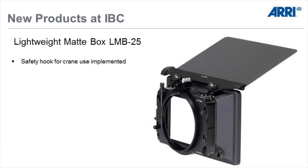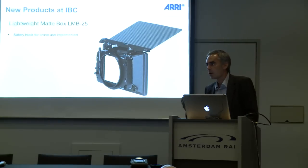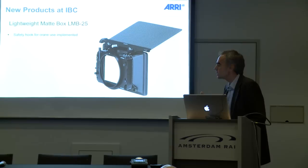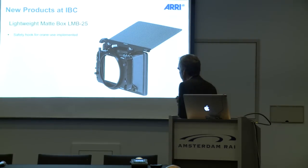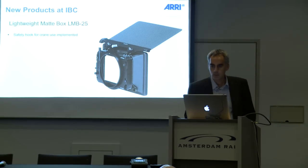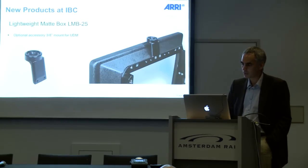Some new features we have built in. On the bottom right side there is a safety hook. If you use it on a crane or on a car mount, there's always a risk of vibrations or wind, and you don't want the lightweight matte box to fall off onto your actor. So with the safety hook you just clamp it and attach it to the camera — whenever it falls off there's no problem because it will be locked to the camera.